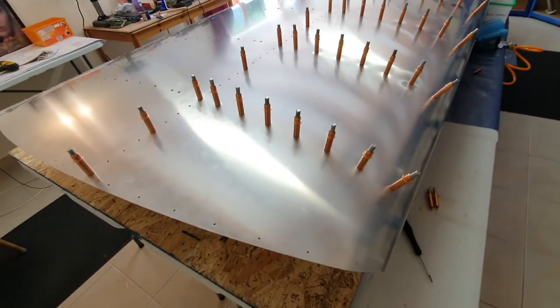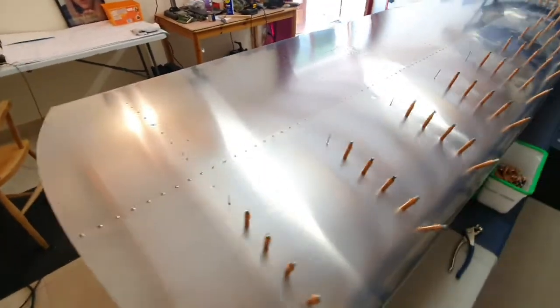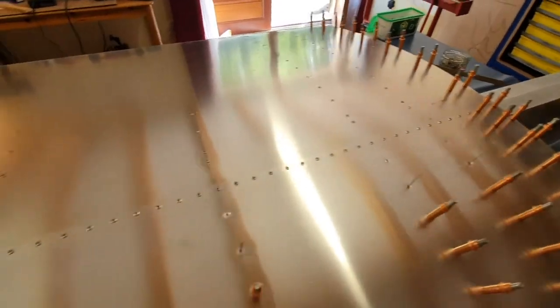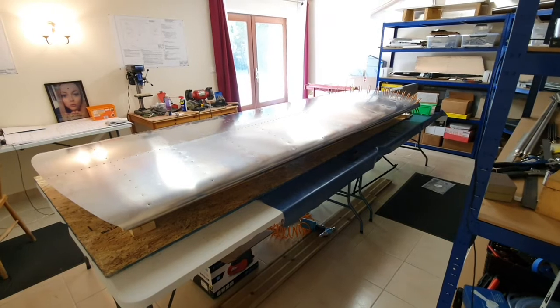Top row of rivets all in and they're all looking good, sitting down nicely flat as a pancake. I've just put in the first row of countersink dimpled rivets across the top as well and about to put in the second row. You can see the dimpled rivet there - there's the next one ready to go.